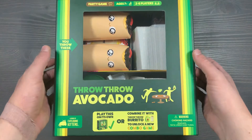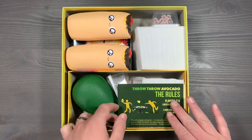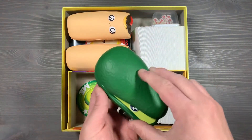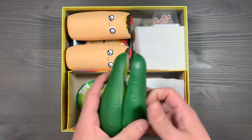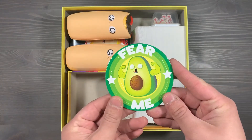Let's lift off the lid, and you'll see that we have the game divided into two sections. Let's start off at the bottom section here where we have all of the components for Throw Throw Avocado. We have the rulebook for the game, the avocados themselves. You'll put them on top of each other so that they fit nicely into that area, and then you'll have the Fear Me token to track if you've won your first game of Throw Throw Avocado.